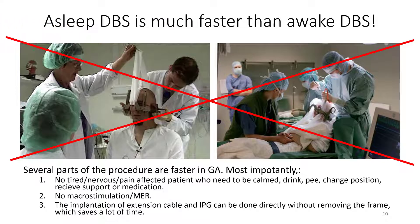Several parts of the procedure are faster in general anesthesia. Most importantly, we don't have a tired, nervous, pain-affected patient who needs to be calmed, drink, pee, change position, receive support or medication. We have no macrostimulation or MER, and the implantation of extension cable and IPG can be done directly without removing the frame, which saves a lot of time.